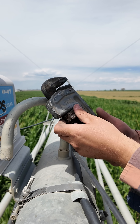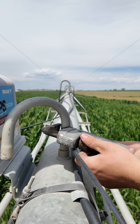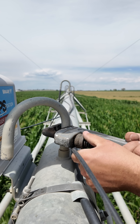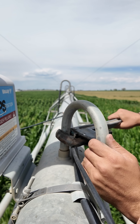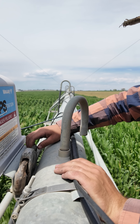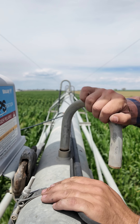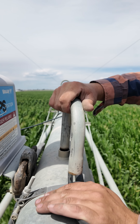Somebody just informed me that these pipe wrenches work better if you turn that screw, and then you can put the pipe inside like that and twist it off easier. Very helpful. Good tip.